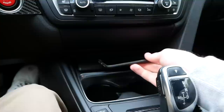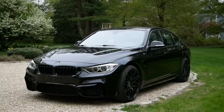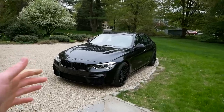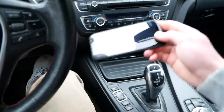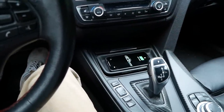Hey guys, today on JD Cars we'll be installing a super easy plug-and-play wireless charging kit on my 2012 BMW 3 Series. I'm sure many of you have seen my previous wireless charging video showing you the installation process of this custom wireless charging tray here in my BMW F30.